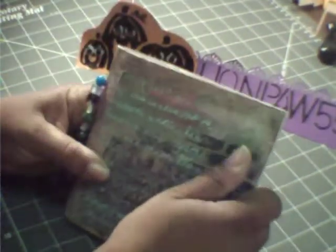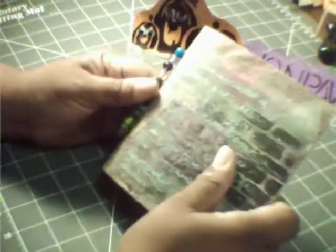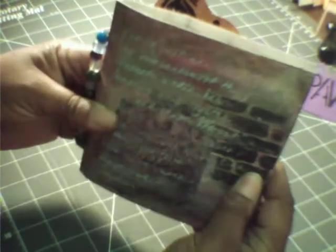We're trying a new spot for recording, guys, so I hope it works out. Yeah, let me know if the lighting is better. Here's a journal I made for Yolanda. I surprised her with it. It's made out of a paper bag. It's really sweet. How cool is that?